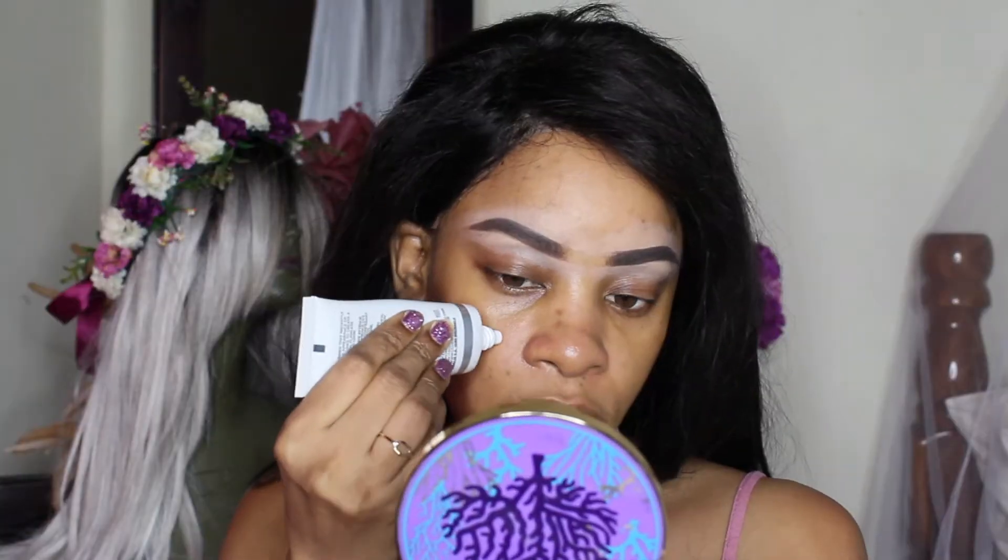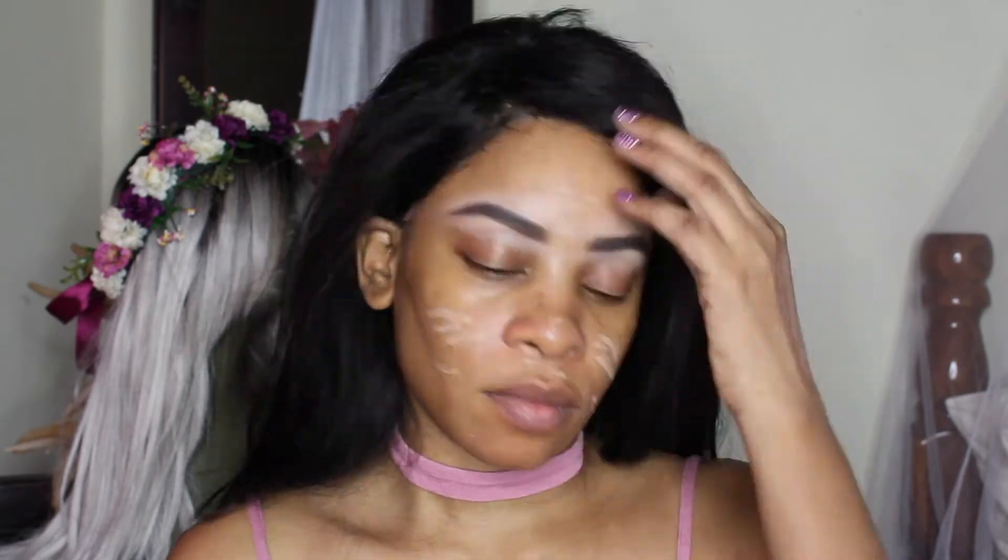They're basically celebrating the anniversary of BoxyCharm. The first item is the Cover FX Blurring Primer, and this primer really really does blur your skin — when you put it on immediately you start seeing that blurring effect. On the card it says it's a lightweight soft focus primer that blurs the appearance of pores, fine lines, and other imperfections, creating a smooth canvas for flawless foundation application. This primer retails for $38.